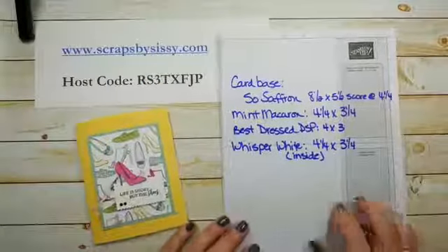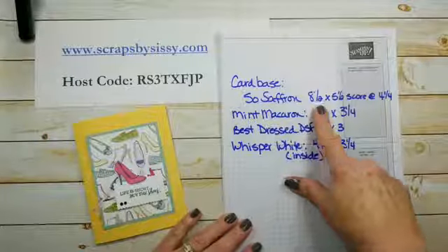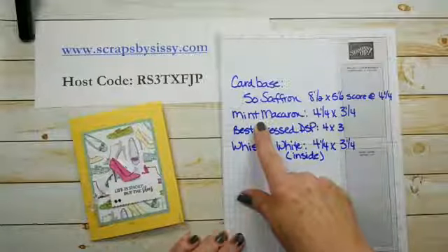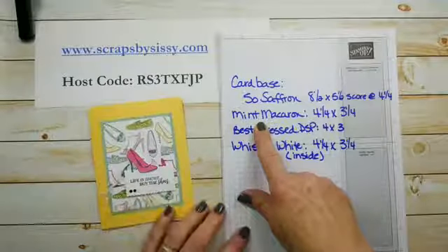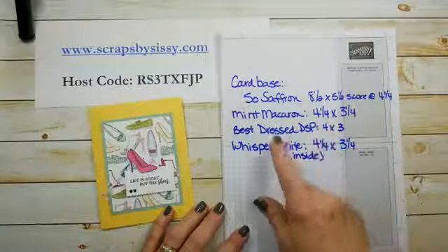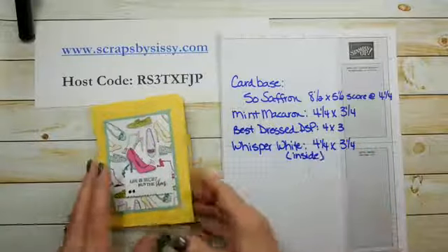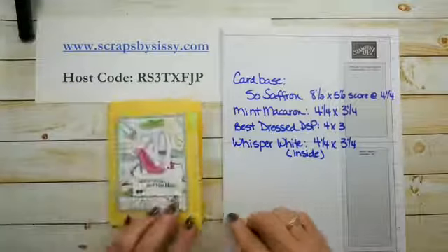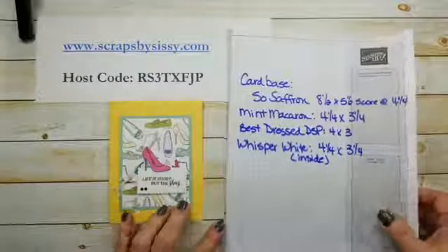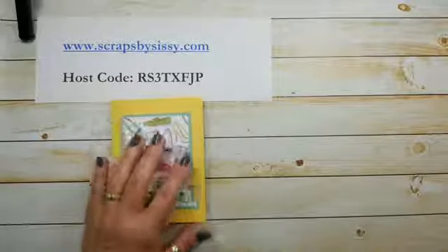Here's the information for today's card. The card base is in So Saffron, cut at 8½ by 5½ and scored at 4¼. The back layer is Mint Macaron, cut at 4¼ by 3¼. The Best Dressed DSP is cut at 4 inches by 3 inches. The inside layer in Whisper White is 4¼ by 3¼. Like I said, this is going to be a quick and easy card.